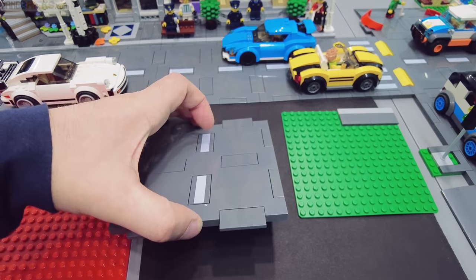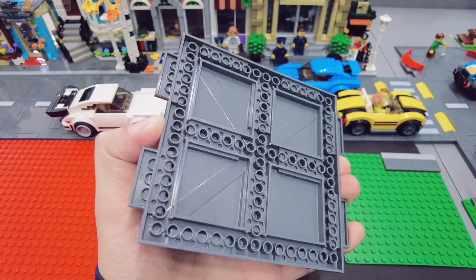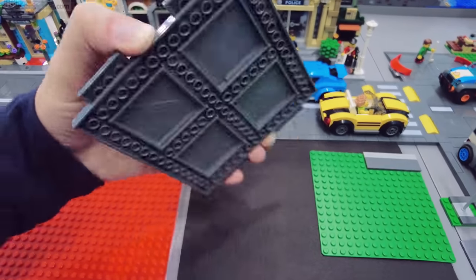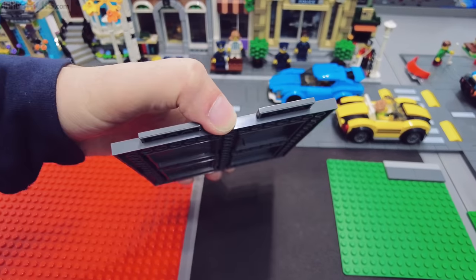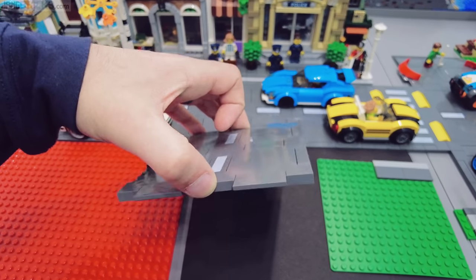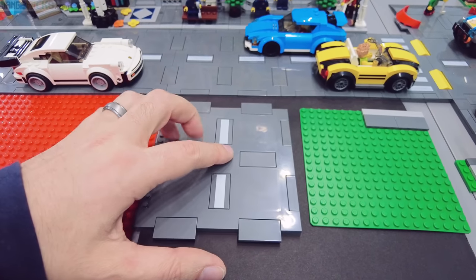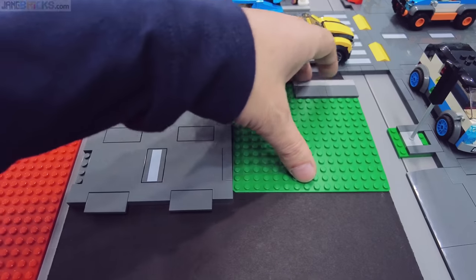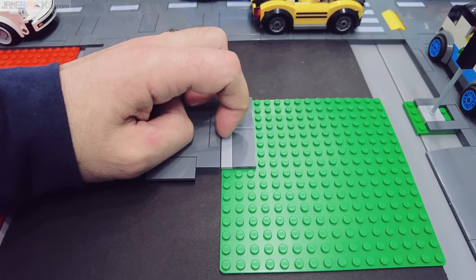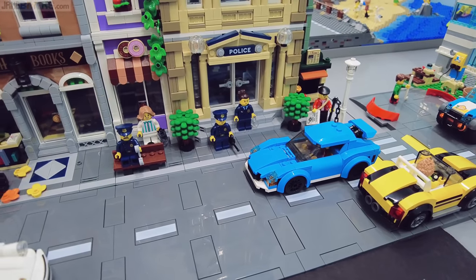The new road system that LEGO came out with and started to populate throughout the city line in 2021 is in system. You can attach things to the underside, so you can stack these, make elevated roadways, make bridges, and it has a standard thickness based on the thickness of plates — specifically the thickness of two plates or a plate and a set of tiles. This works really well with a lot of things, but not necessarily with the old base plates, which are a slightly different size. When you line them up together, you end up with a one-sixth of a brick thickness difference, which is very awkward.